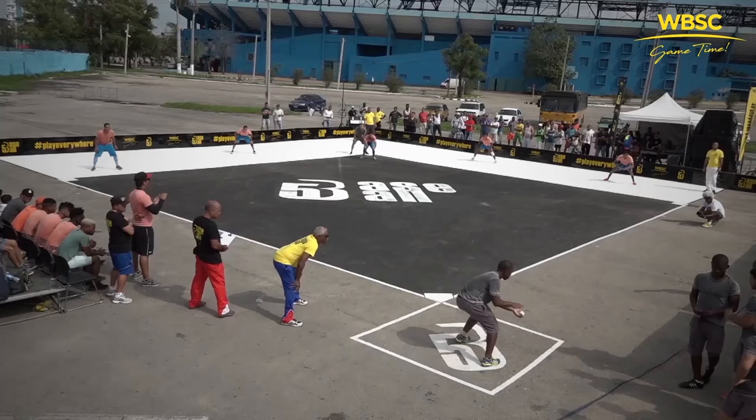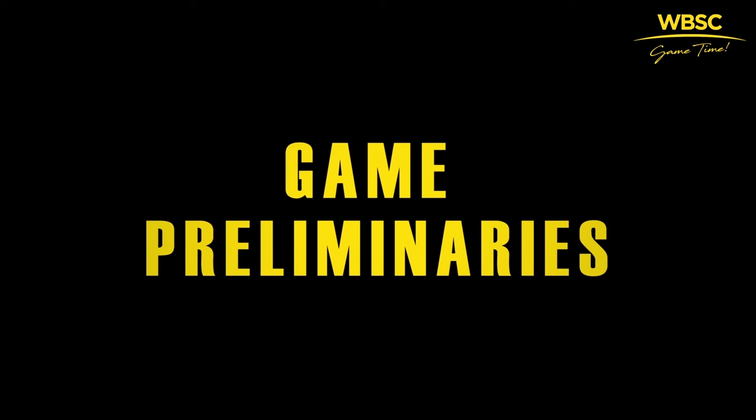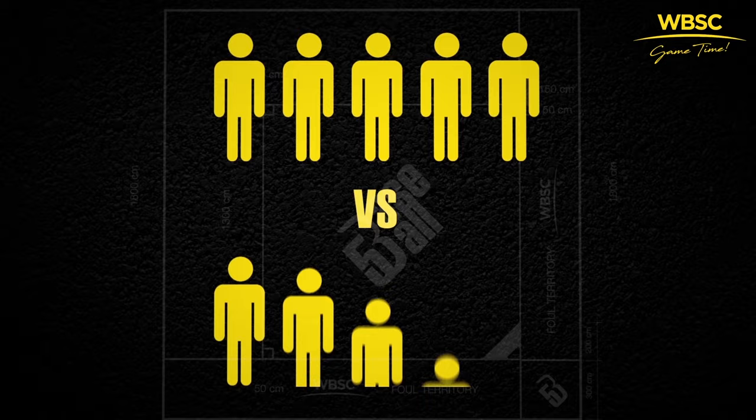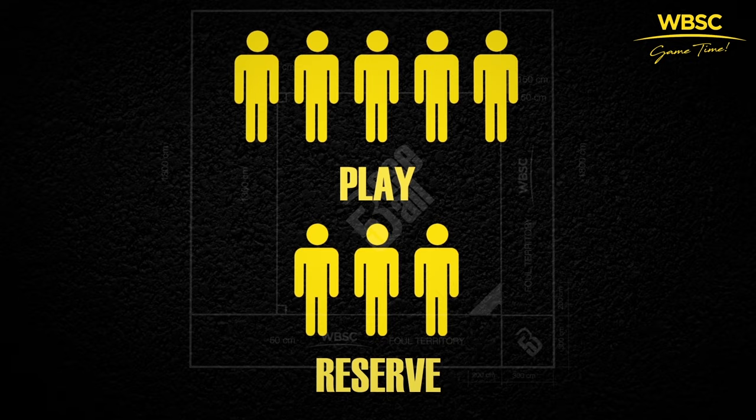Remember, this is a game that is meant to be adapted to the needs of your specific space. Now that you've created the field, it's time to fill it. All you need is a ball and two teams of at least five players each. Note that during official competitions, the maximum number of players on each team's roster is eight — five in play plus three reserves.